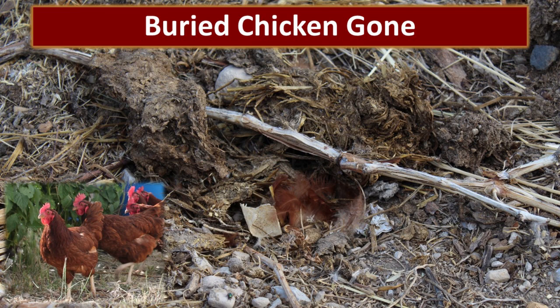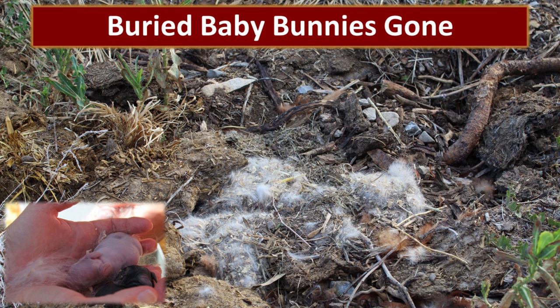We often could smell skunks, but we knew we had a problem when we had a chicken that had died that got dug up and dragged over to the culvert. In addition to the chicken, there were some baby bunnies that had died that also got dug up, and you can see some of their nesting material. We knew we just needed to get this taken care of.